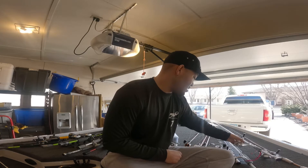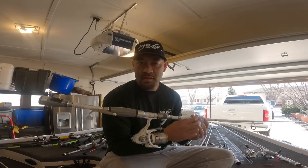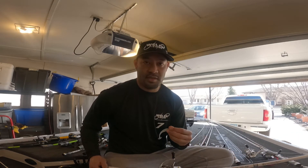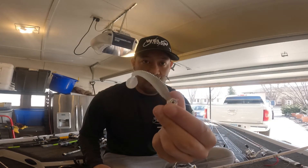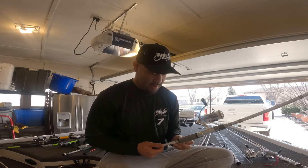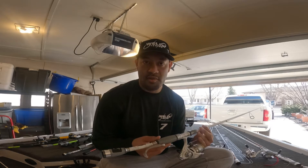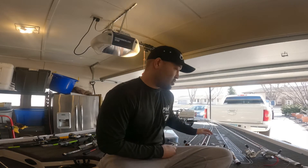One of my setups is this Johnny Morris Carbon Light Sinister Series 7.2 medium action rod. It's got Kevin VanDam Sinister Series fluorocarbon, eight pound test. My bait of choice for springtime fishing when those fish are chasing shad is a VMC 3.8 jig head with a Bass Pro Pro Blue Sinister Series swimbait — great profile, pearl silver bottom with kind of a reddish color, very natural to a shad.